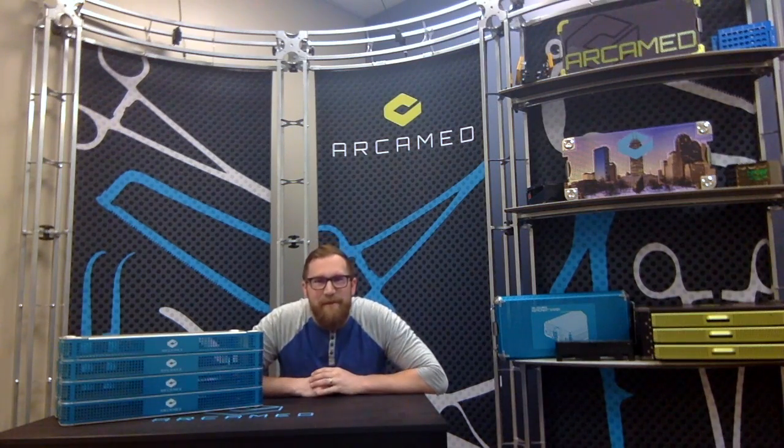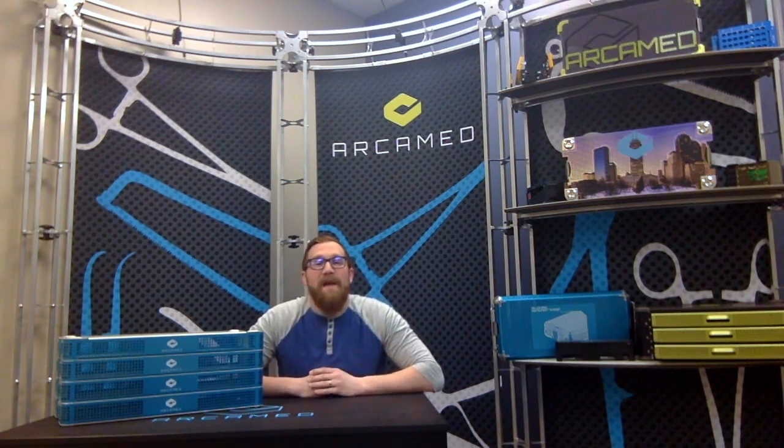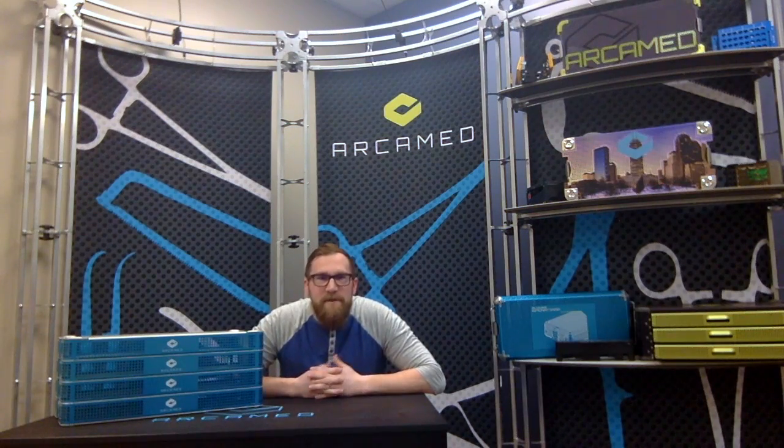Hi everybody. I'm Brad Smith, the Engineering Manager here at Archimed. I want to thank you for watching our first vlog video. This is the first of a monthly series where we will go in depth into some of our new innovations that we offer here at Archimed.